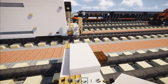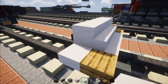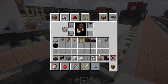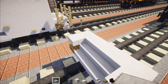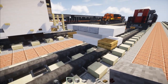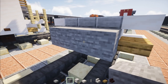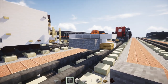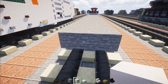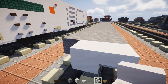Then we're going to add a smooth quartz slab to the side with an oak slab behind it, same thing on the other side. Then we'll add a row of five across using smooth quartz slabs. Then add another one to the edges, while in the middle there's going to be a smooth stone slab three blocks wide, and then three blocks wide of stone in the middle. This part is going to be 26 blocks long.